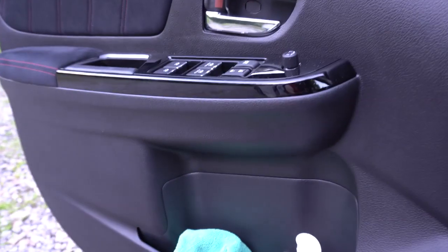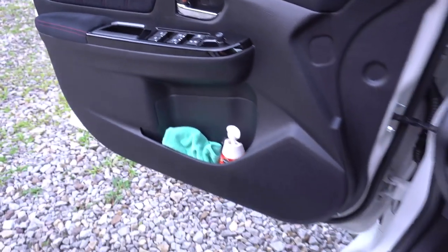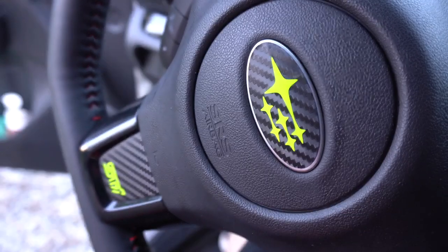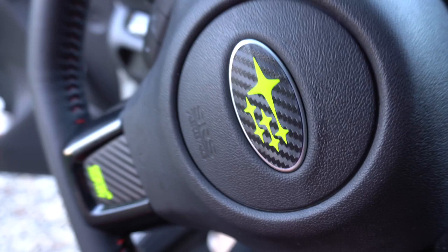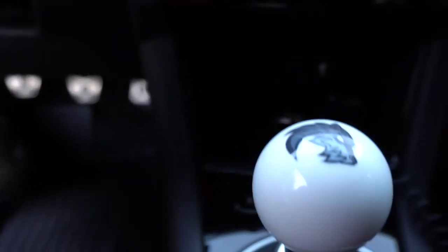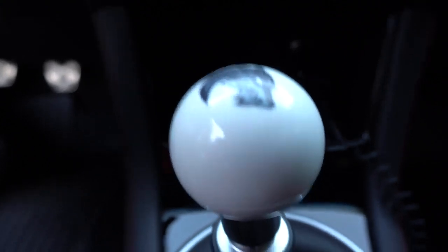I guess I can show you guys the inside real quick — nothing too crazy. Coming into the inside of the car, of course I've got my microfiber towel and some air fresheners. On the steering wheel I have the highlighter yellow stickers, and then I have a custom shift knob with my logo on it. I'll make another video on that — let me know if you want to know where I got it and I'll link it in the description below.